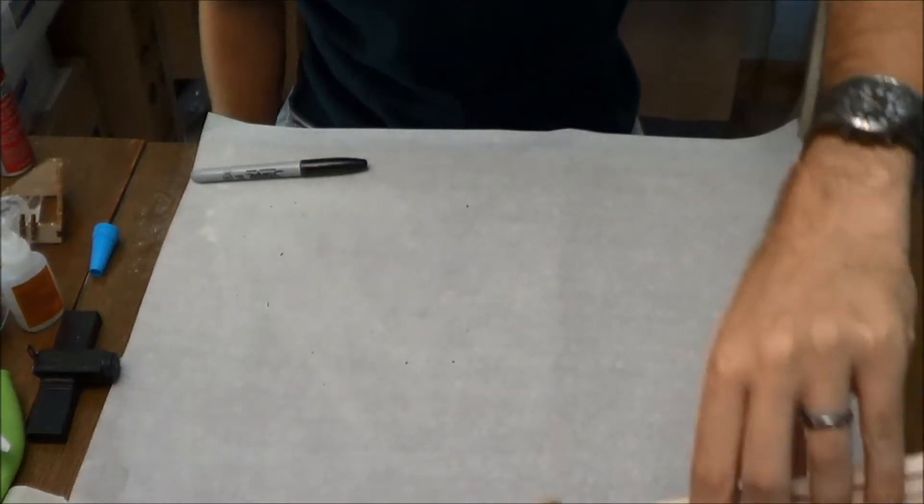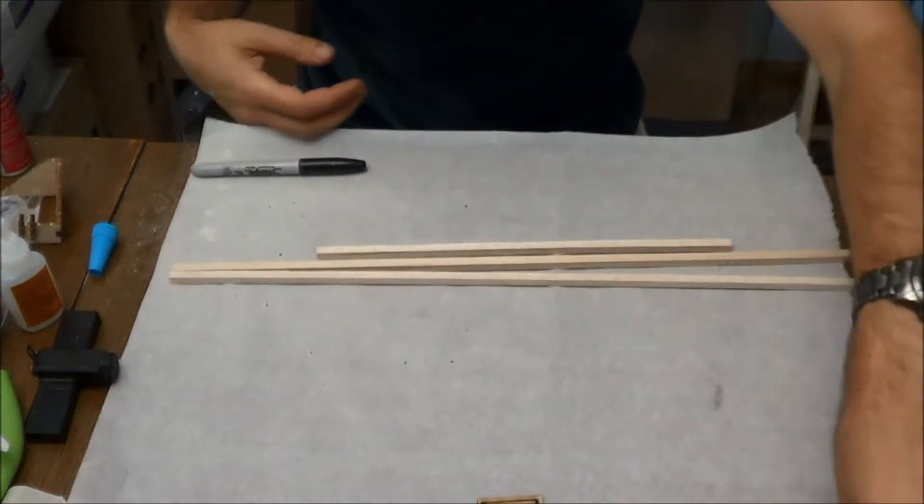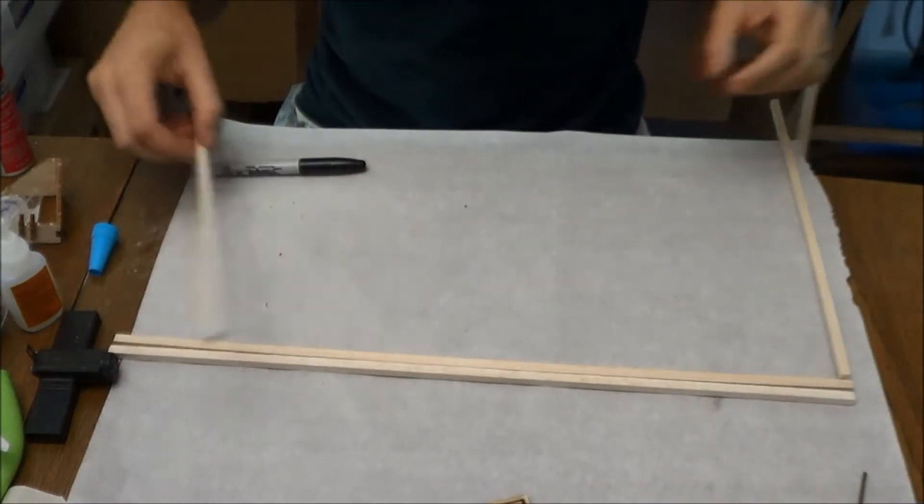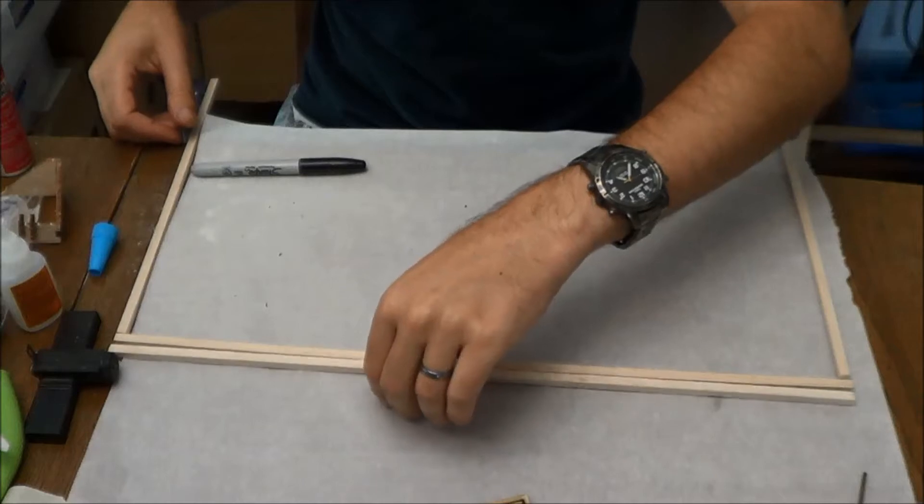Now that we have finished building out our flying surfaces, we're going to cover them. The first step in that is building out this covering frame.